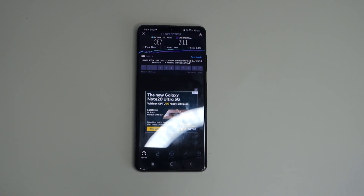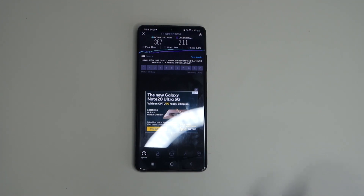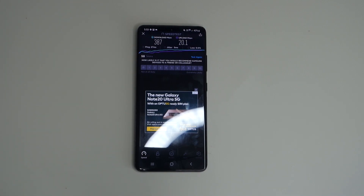The S21 also supports 5G, which is a lot more common in my area now. Running a quick 5G speed test, it's a lot faster compared to 4G. Usually with 4G I get around 100 megabits per second, but with 5G it nearly quadrupled that — nearly 400 megabits download speed and around 20 megabits upload speed. Really, really fast.